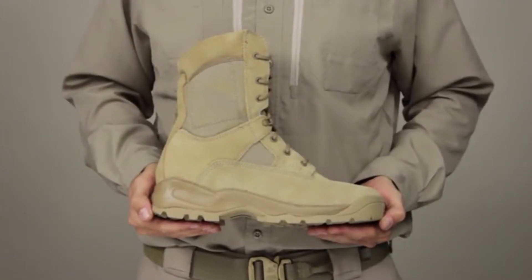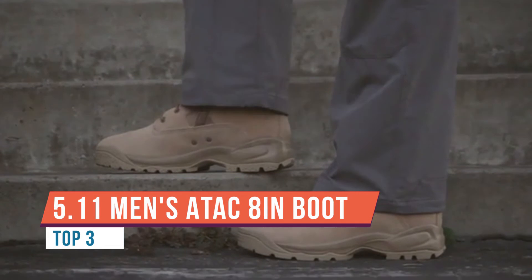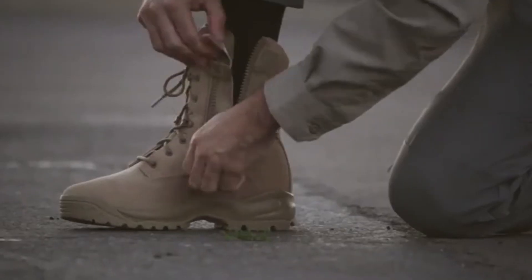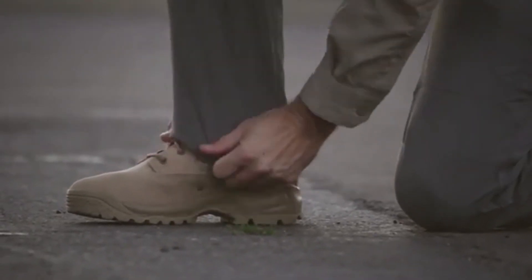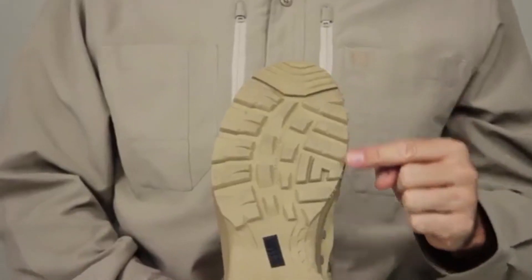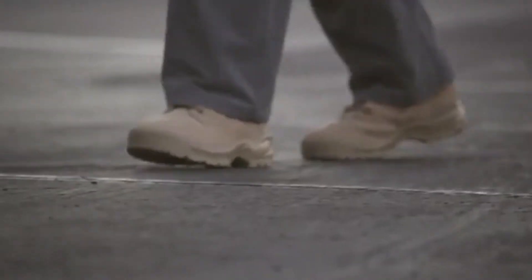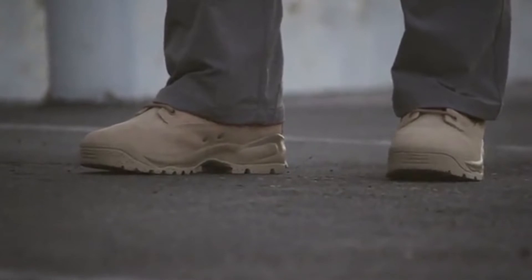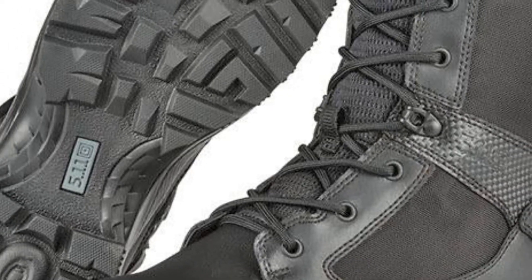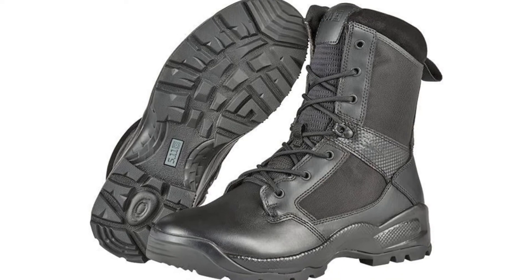The 5.11 Evo 8-inch side zip boot offers stability and performance in a lightweight profile. It's the next evolution from the original A-TAC series boot. The innovative cup sole platform is cemented and stitched for durability. There's a full-length EVA midsole and a nylon shank for long-wearing stability and comfort. YKK zippers have been added for easy on/off capability. The Evo has polishable full-grain waterproof leather with 1200D nylon, a non-metallic construction, blood-borne pathogen resistant membrane, OrthoLite insoles for added support, an oil and slip resistant outsole with fence climbing lugs, and stay-tied sausage laces. The 8-inch version has a hidden knife pocket.